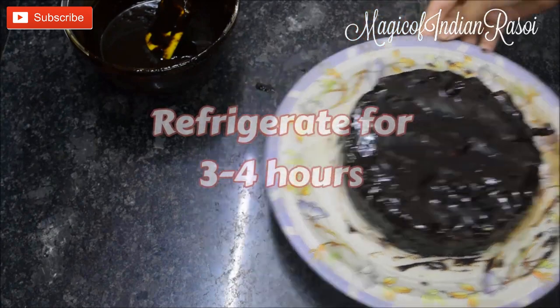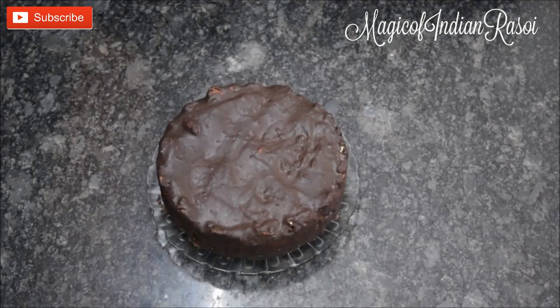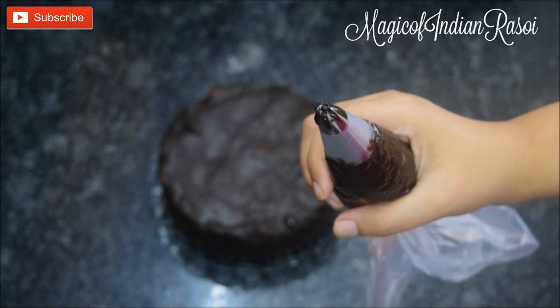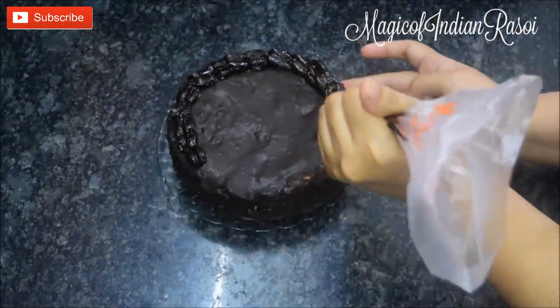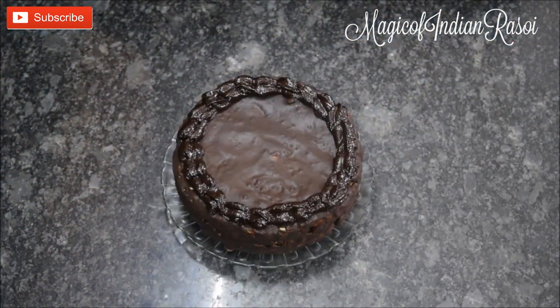Put the cake back in the refrigerator for about 3 to 4 hours. After 4 hours, the no-bake biscuit cake is out of the refrigerator and the ganache is set really well. Fill the remaining ganache — kept at room temperature, not refrigerated — into a piping bag with a star nozzle. Decorate the cake as you like; I am making a shell border with a big star nozzle tip. Refrigerate the cake for another 5 to 10 minutes so the frosting on top sets well.